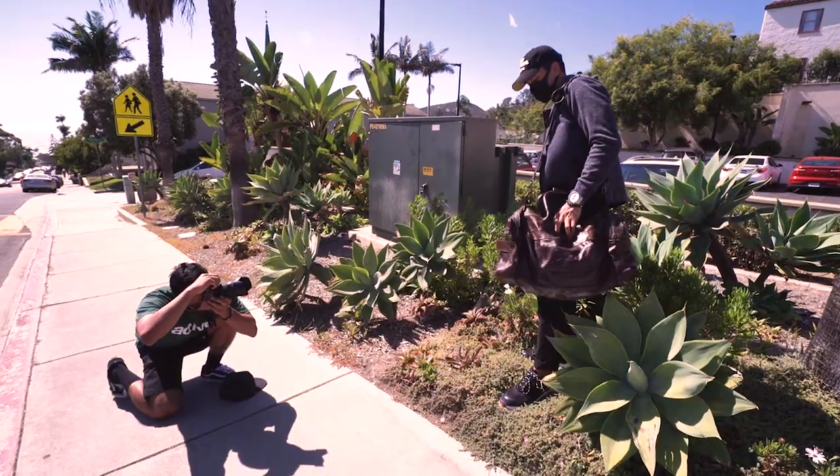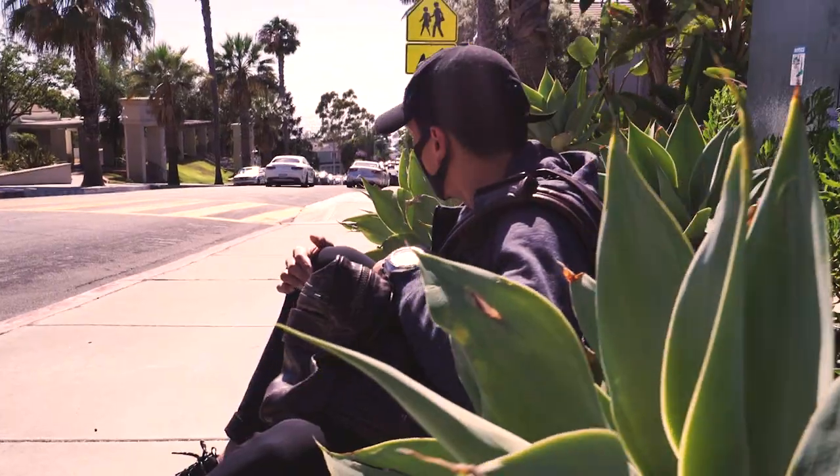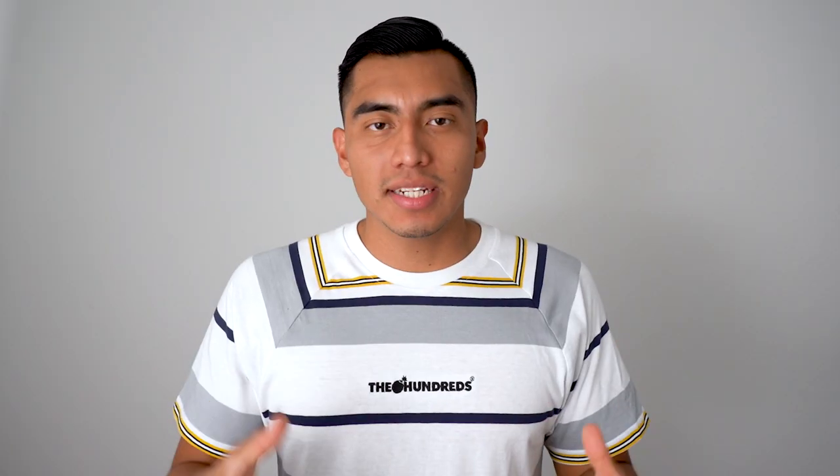One more tip to help get this consistent look: try shooting at a location that has a similar vibe to his, which is either a dead grass vibe or that desert scenery. It doesn't necessarily have to have yellow colors — as long as you have some greens, you can manipulate those greens and turn them into yellows.